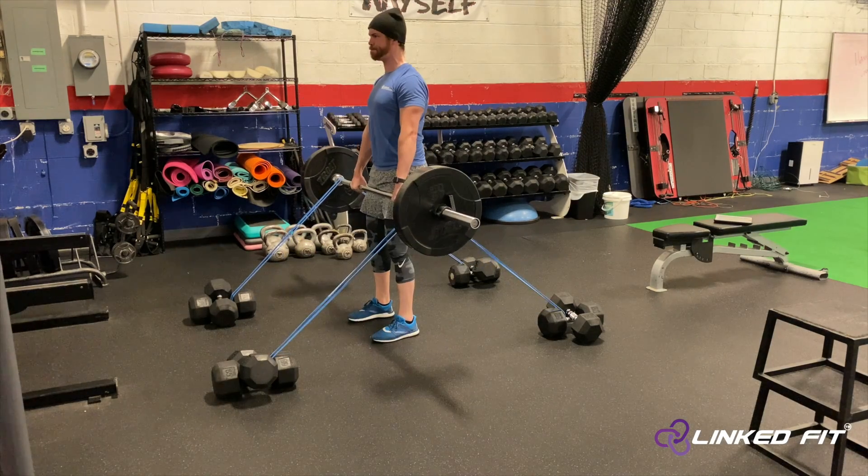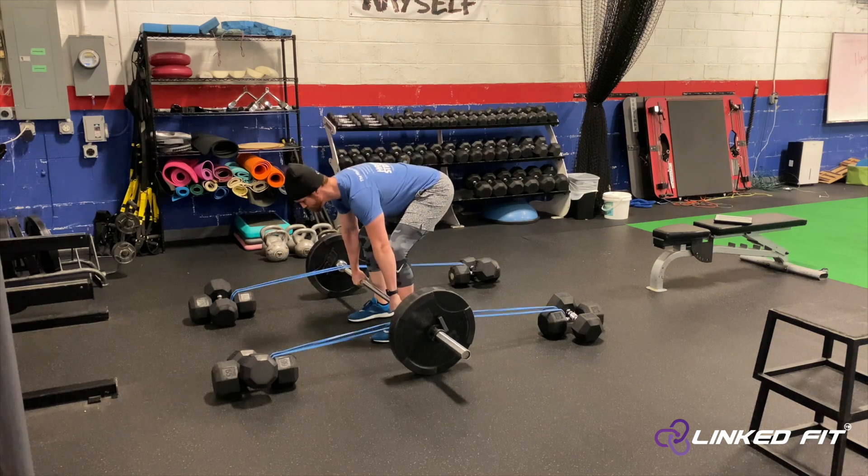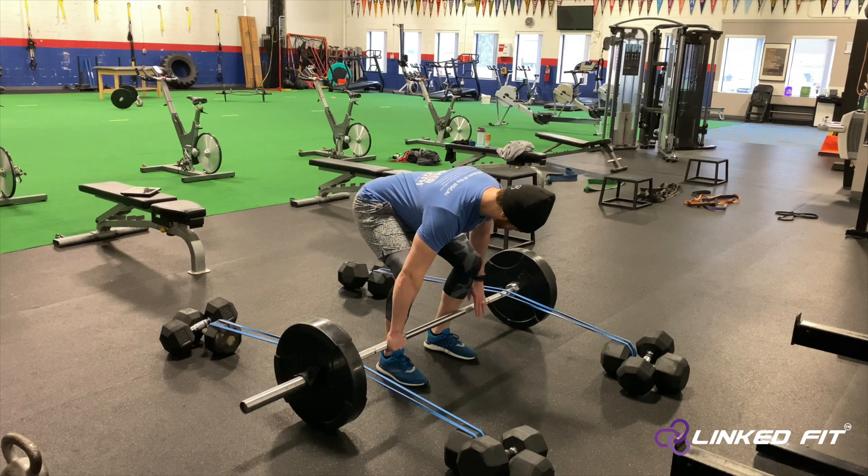Perform a Romanian Deadlift by picking up the barbell, keeping a flat back with slight bends in the knee. Focus on the hinge movement pattern.